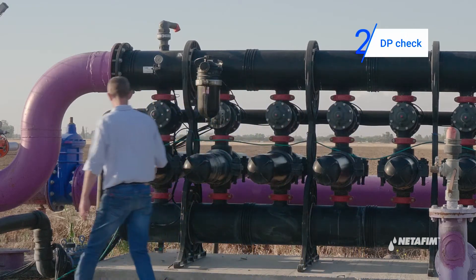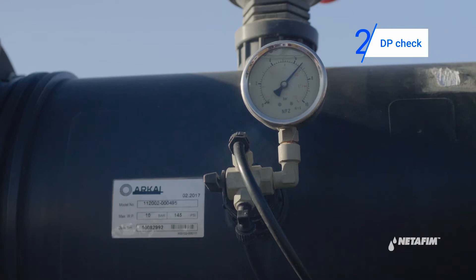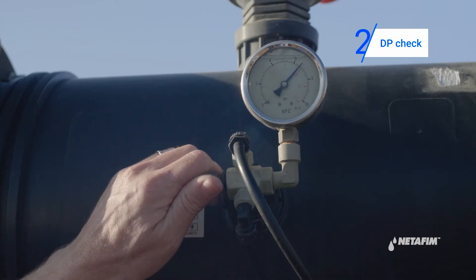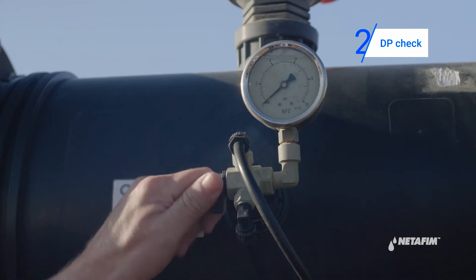Proceed to check differential pressure. Toggle the three-way valve to upstream and check the pressure gauge. Then toggle the three-way valve to downstream and check the pressure. The difference should not exceed 0.5 bar or 7 psi.